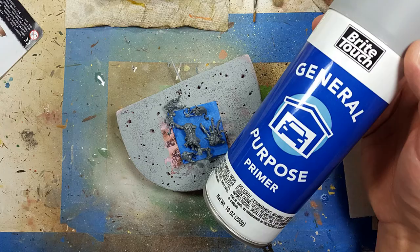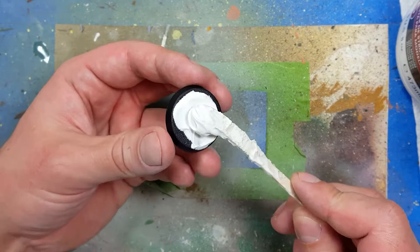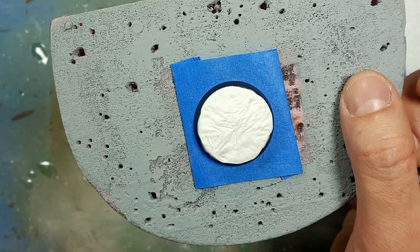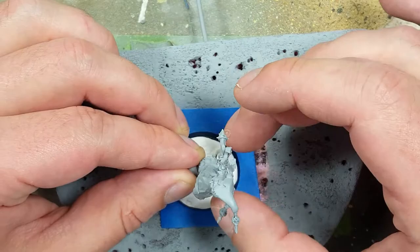We prepare the pieces for priming. While they're drying from being primed, we take Liquitex modeling putty and apply it all over the base. After rapidly drying it with a hair dryer, the top layer is dry, and we pat it down with a rough brush. We then take the completely primed model and place it in so the ground around it puffs back up.